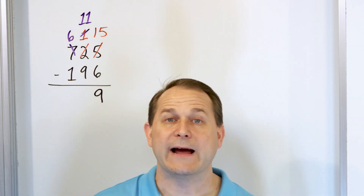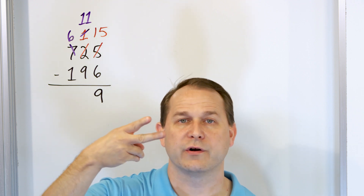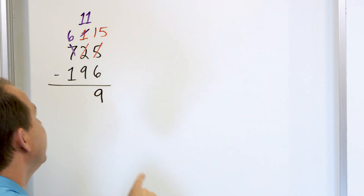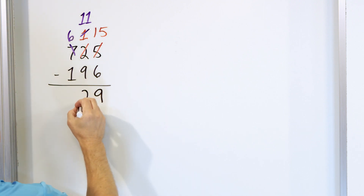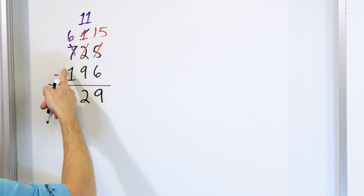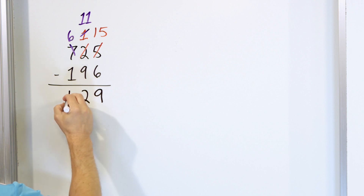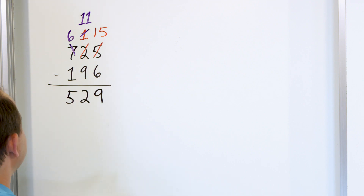Now we say, what is 11 minus 9? Start with 11 and go down: 10, 9, 8, 7, 6, 5, 4, 3, 2. So 11 minus 9 is 2 and that goes in this column. Now we go to the hundreds column here. 6 minus 1 is 5, so we give it a 5 there.